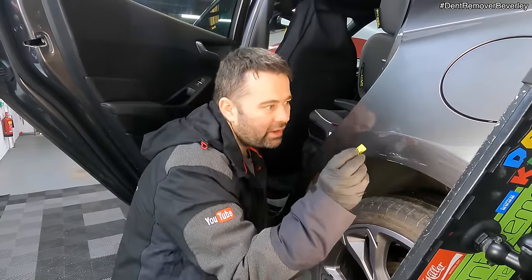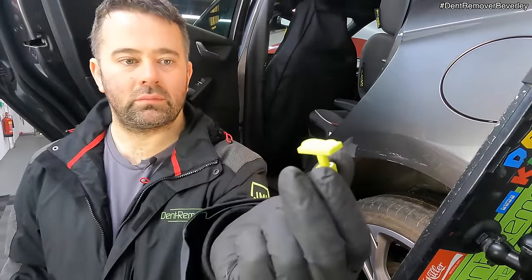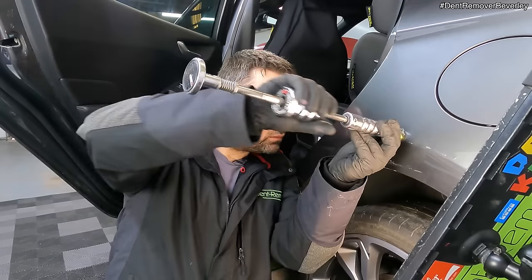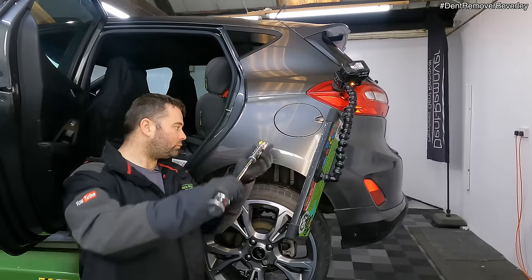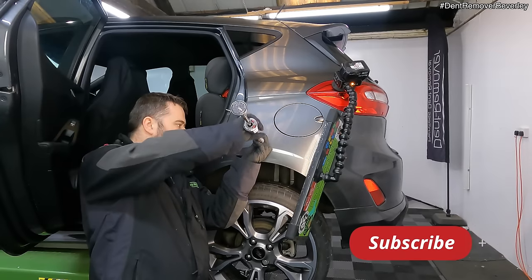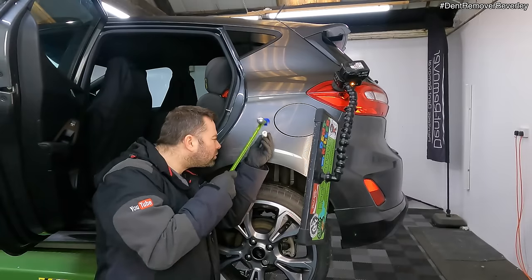Back in with another crease tab — this time I'm just going to go above the body line. Plenty of glue on there. Stuck pretty well.